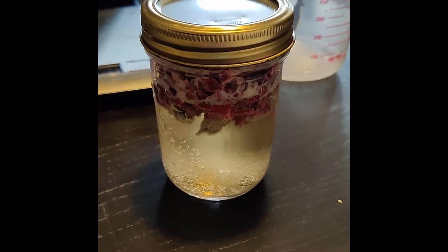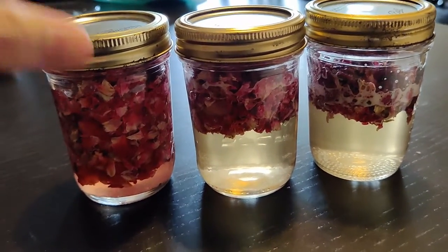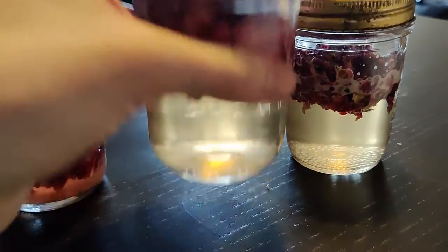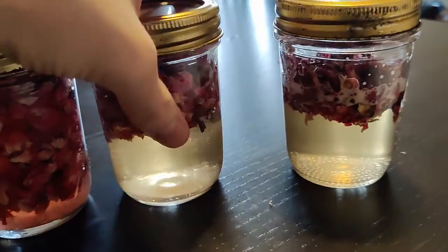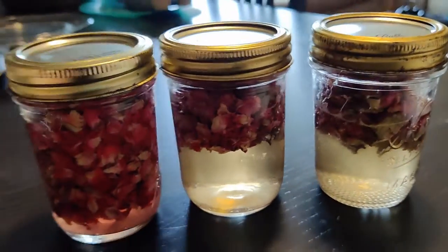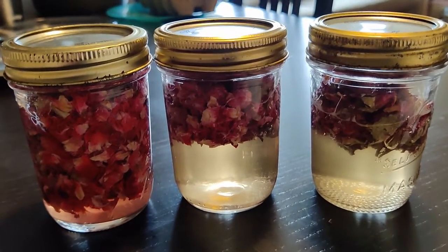I'm excited! I ended up making three batches: one with 10 grams of rose petals, one with seven, and one with four. Now I'll put them in the fridge and we'll see how they turn out.